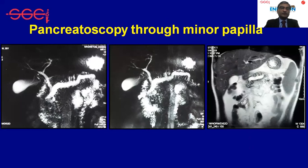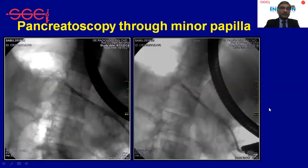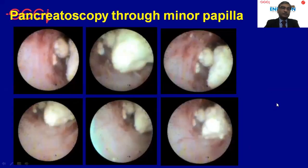This is a patient with pancreas divisum and chronic pancreatitis where we have used the SpyGlass to pass through the minor papilla. After passing the scope into the tail region, we can see multiple large stones which are white due to calcium deposition.